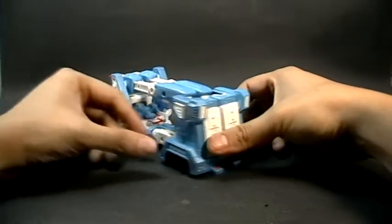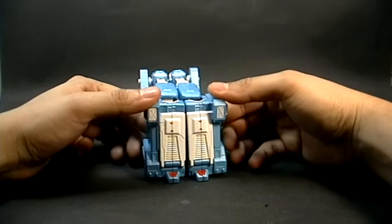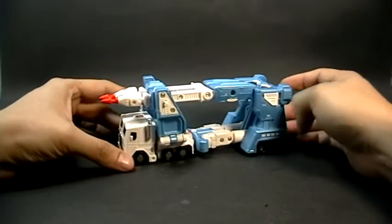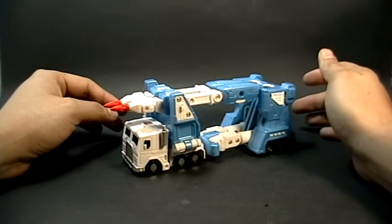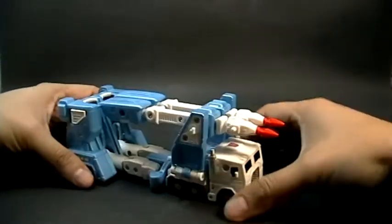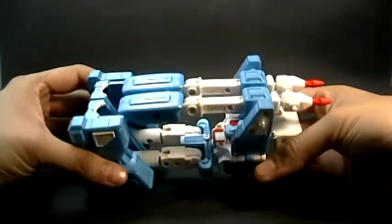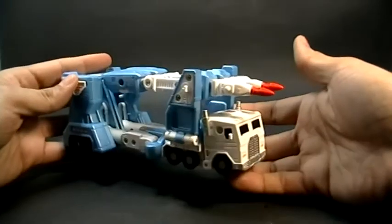Tiene puntos a favor, como es el metal. Aunque, como en casos como Soundwave, las piernas no le funcionan bien. Tiene buenos detalles que son muy alusivos a este vehículo de Generación 1, y claramente son visibles.